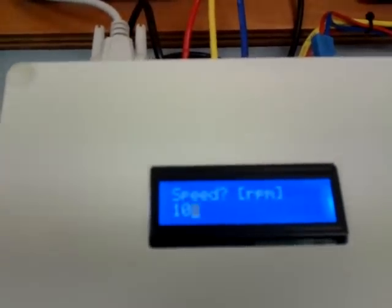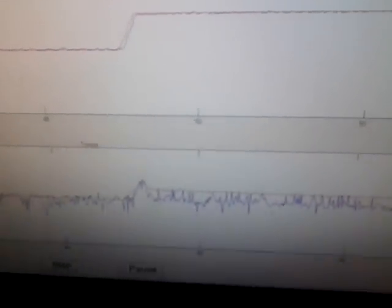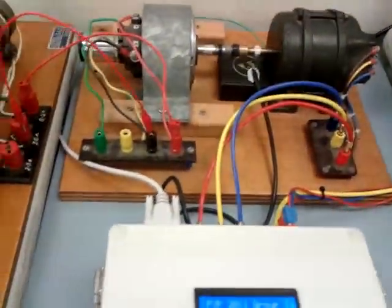Change the speed. You can see the speed ramping up. You can see the flux increasing for the speed to increase.